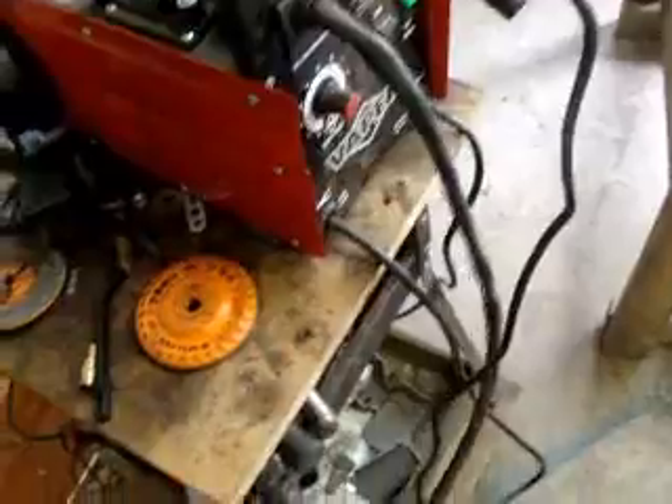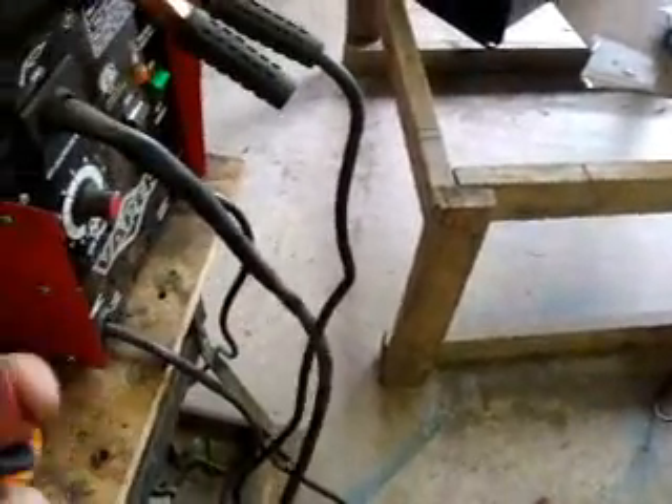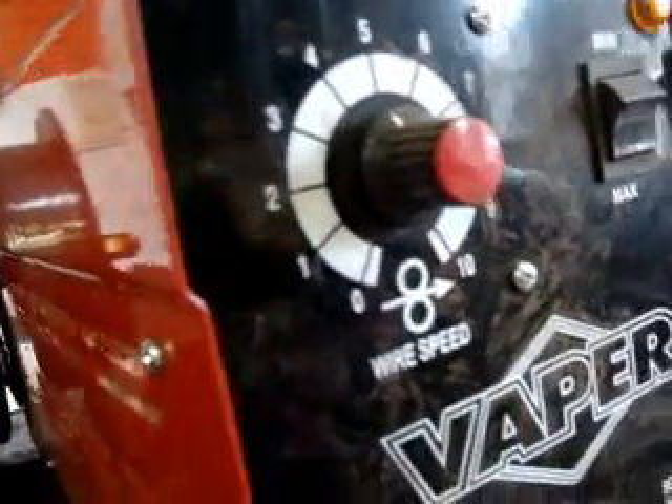This is the wire feed gun. This controls the settings for the wire speed right there. So when you're welding metal, whatever thickness, you just want to probably do a couple test beads just to see what wire speed is good.